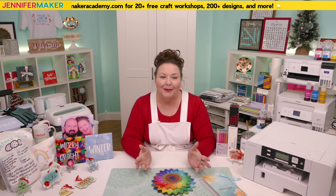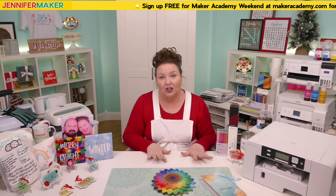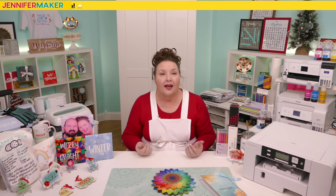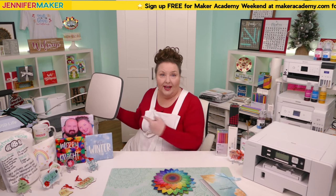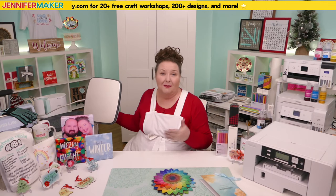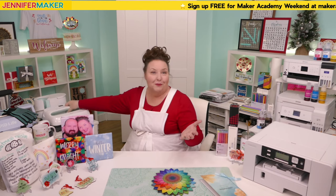Certain heat presses work best for certain projects, so think about what kind of projects you primarily want to do. If you mostly want to sublimate flat things like shirts and signs, it's important to get a heat press large enough to press most projects in one go. If you press sublimation in sections, you can get weird lines where your pressings overlapped. If you know you'll be pressing a lot of extra-large t-shirts, make sure your heat plate is large enough for the majority of your designs.